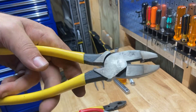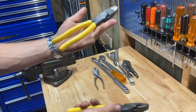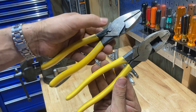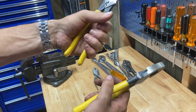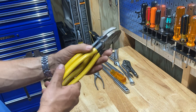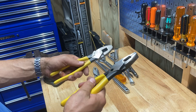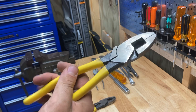Here's a pair of DeWalt linesman's pliers. They just feel so chintzy. Just the little bit of extra effort — when you look at the Kleins on the left, you can see the contour of the handles is better. They're heavier, there's just more thought that goes into them. It's hard to explain other than to say that these feel like you can really do something with them, and these feel like you need to go buy a new pair of linesman's pliers.